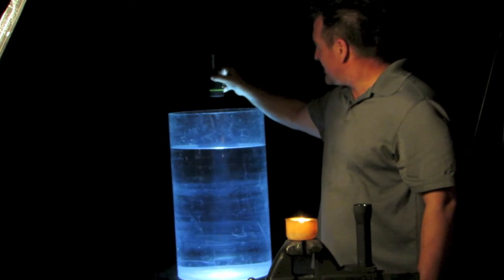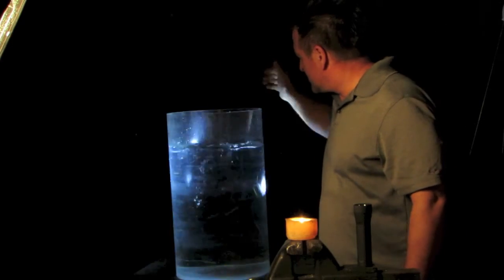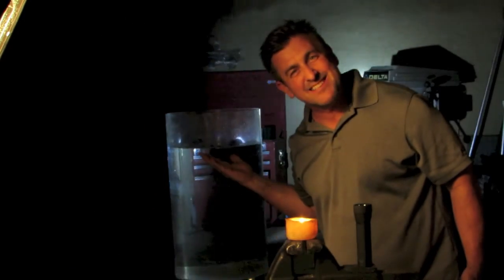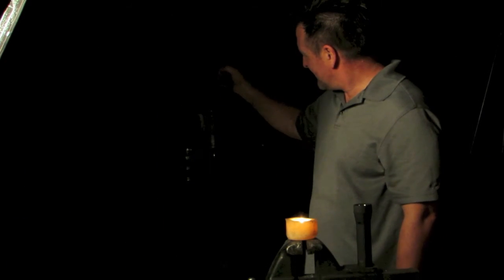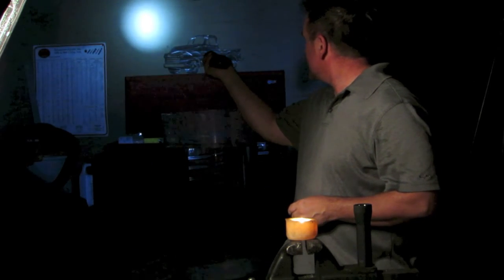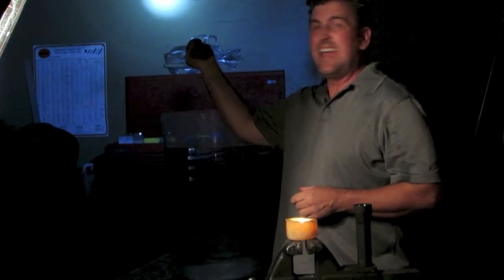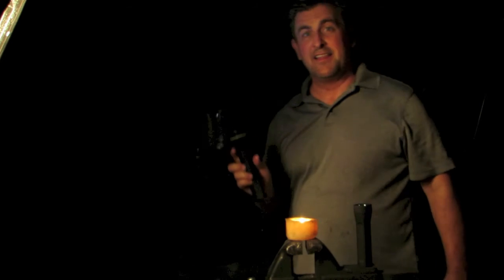Super, super bright. But let's say I'm in a water environment — fishing over the boat and I dropped it. The sucker floats right back up to the surface. Sick or what? So you've got two settings: 16-hour runtime and 8-hour runtime. Drop it in near water — sucker still floats. Look at that. Now that's cool.